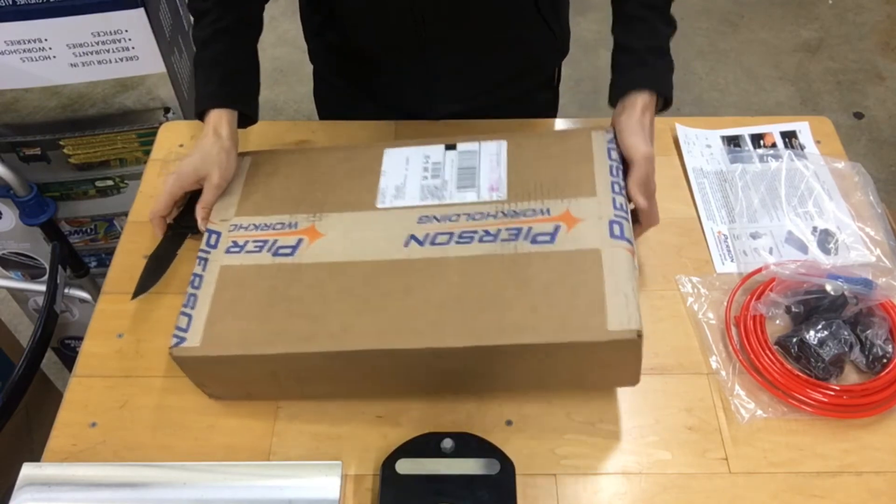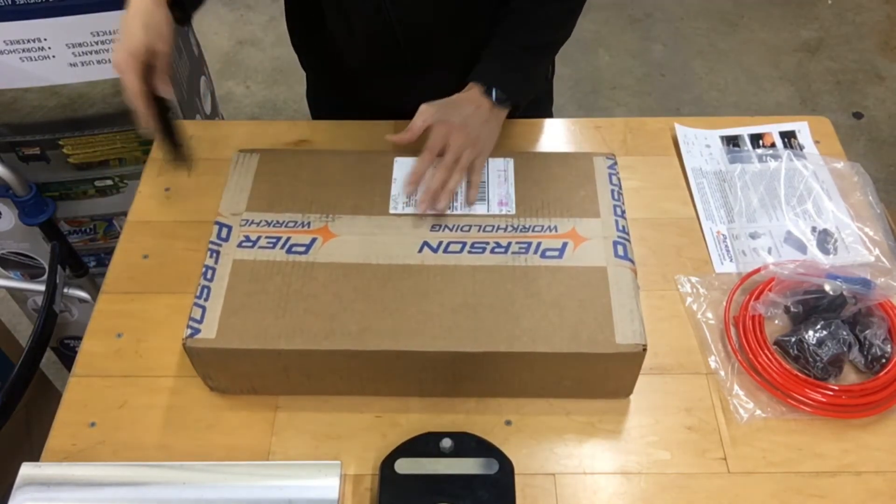In the second box, we have just a single pallet.